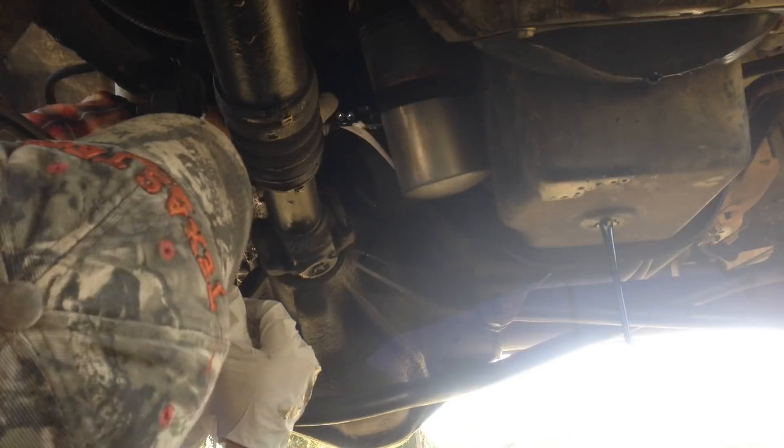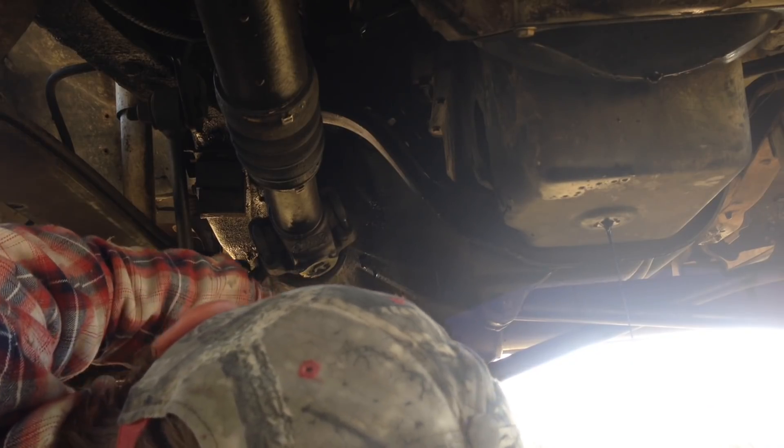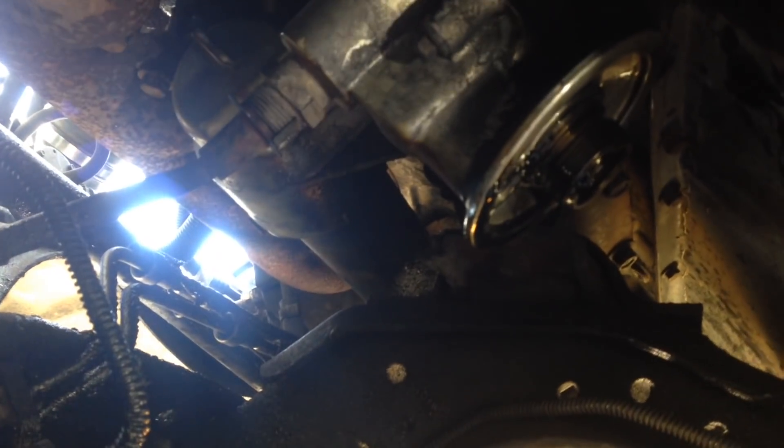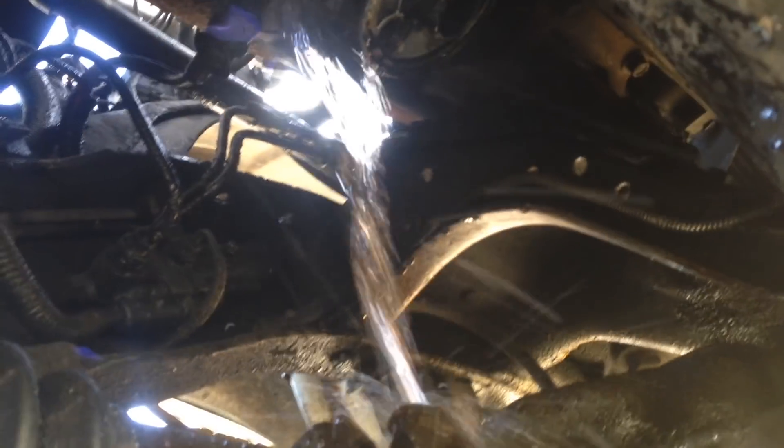I'm going to drain the oil out of the truck because we are working with the oil cooler. If you're working on this thing trying to stay clean, just give it up — you're not going to. I'm pulling out the block here with a drain pan underneath. I've got an eighth wrench and I already broke it loose. I do have safety glasses on. You can see the purple antifreeze that's in here.